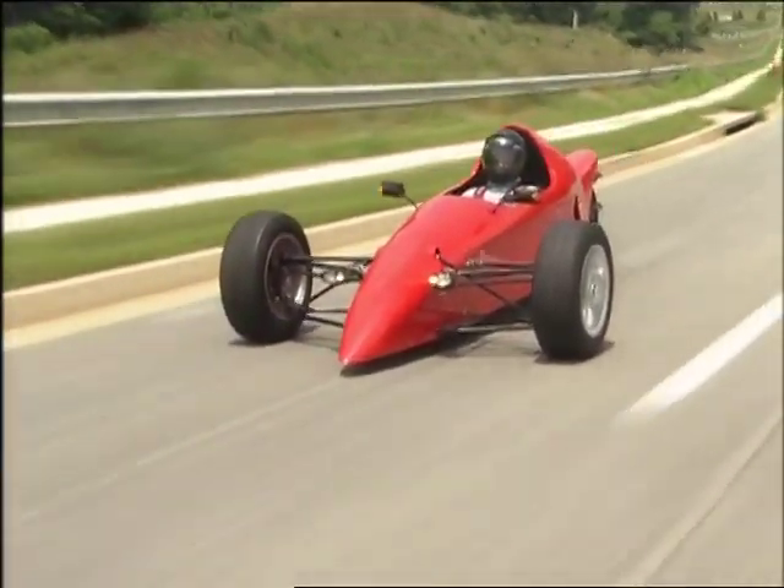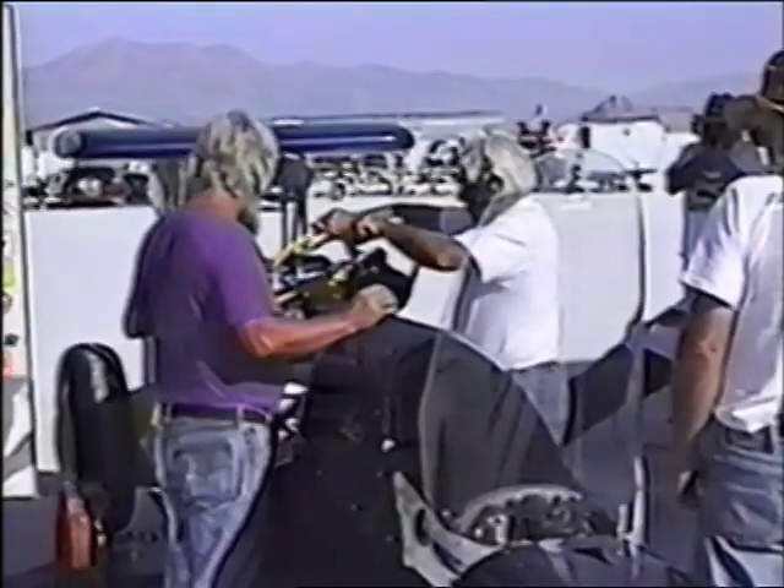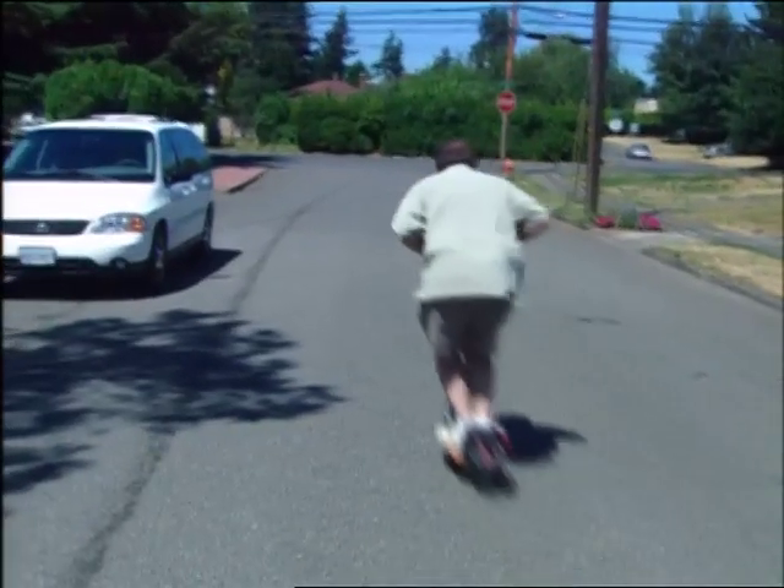Some folks don't worry about what makes the world go round. They just want to know what makes their wheels go faster. From the desert salt flats to the street at the foot of the driveway, get set to encounter three speed demons who just love to fly low.